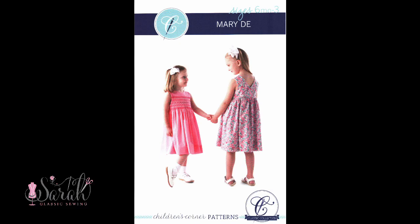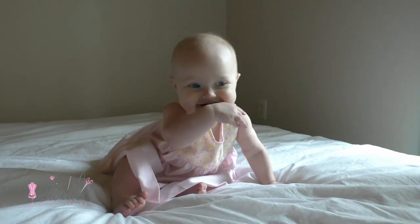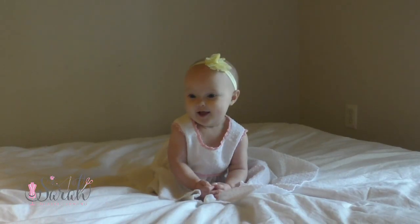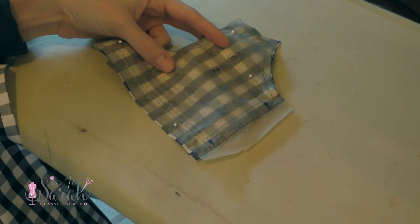Hey everyone, this is the Children's Corner Pattern Mary D — the smock version. I also have a video on the non-smock version that I'll link below. Mary D was recently revised this past October 2016, and I will link where I got mine down below.